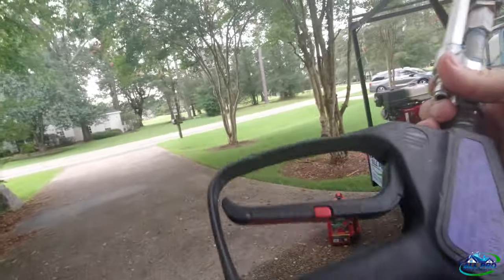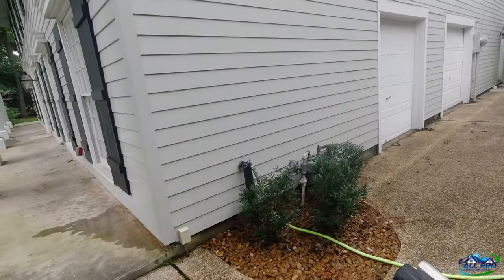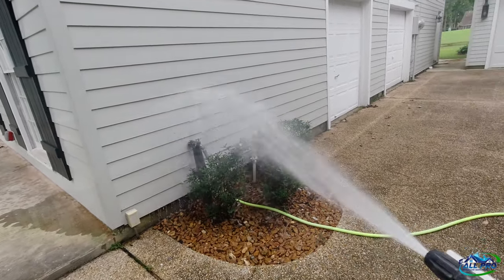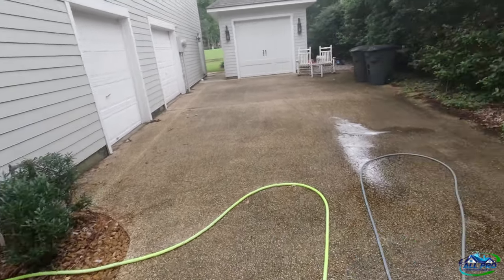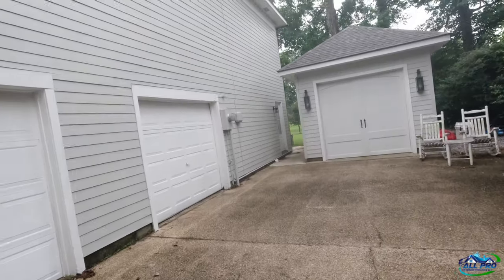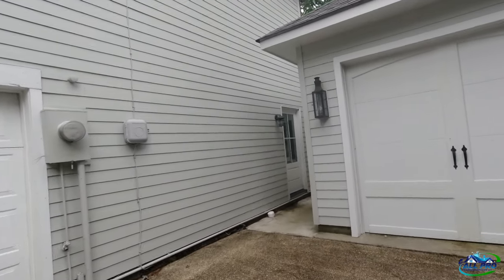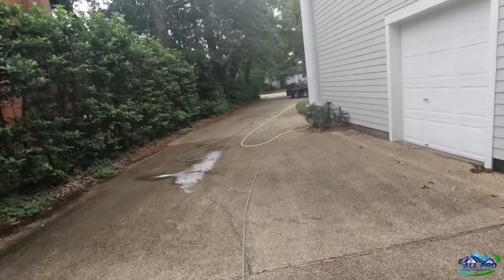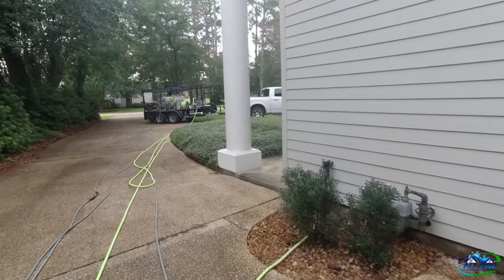We're on the painted side of the house. We don't usually have problems with this color, but you know what they say — do a test spot. So we're going to let that marinate for a bit and hit a quick test spot. If it changes, we've got problems, but I don't think so. He said he had a wash last year from somebody else but they didn't do such a great job, so he called All Pro to take care of him.